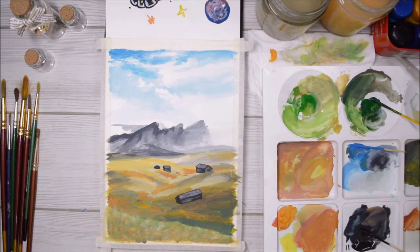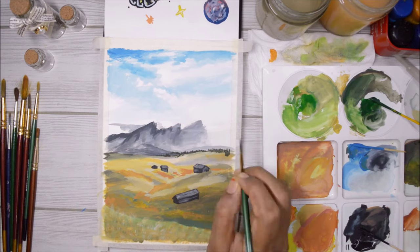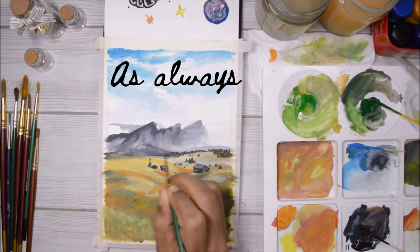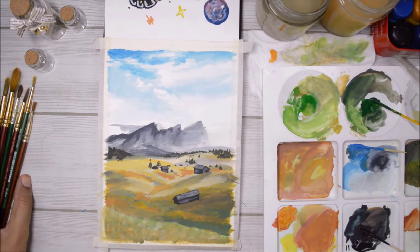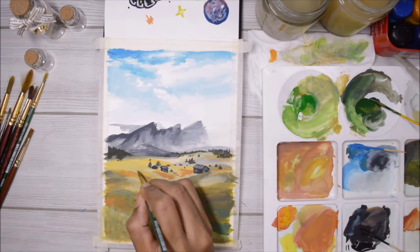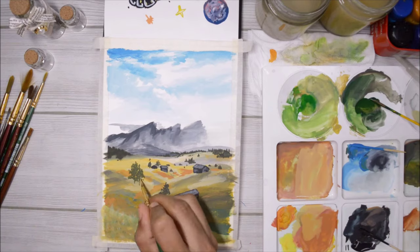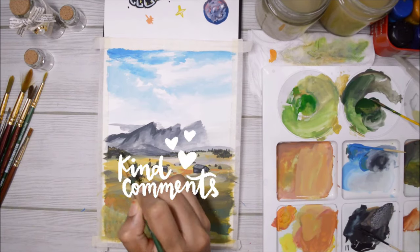Since I'm so used to watercolors I really didn't know how to use these paints as gouache, so I went on YouTube, searched for gouache tutorials, and found all the techniques I needed. That's also why this video is not a tutorial — if you guys would like a tutorial, let me know in the comments below and I'll be glad to do one.